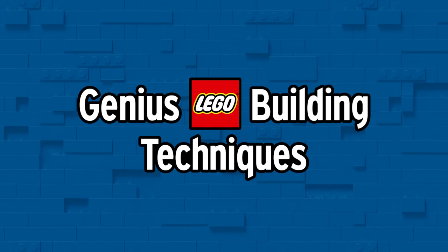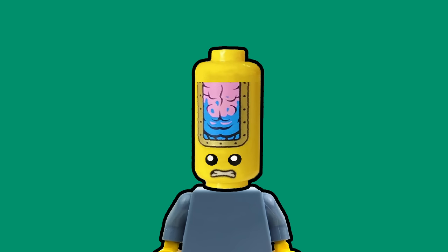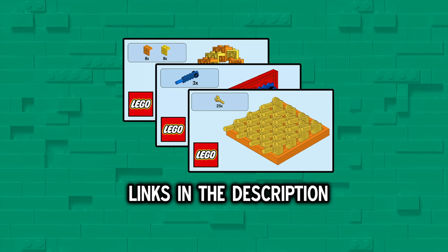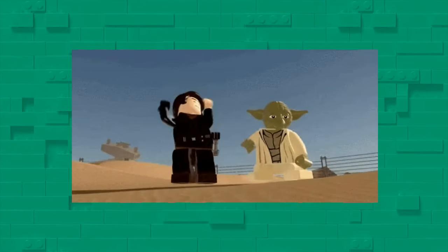Today we're looking at more genius LEGO building techniques. These are some of the most clever and creative methods, and they may just blow your mind. Be sure to check the description to watch previous episodes in this series after this video, and since last episode reached 5,000 likes, let's aim for 6,000 likes for the continuation of this series. Let's get right into it.